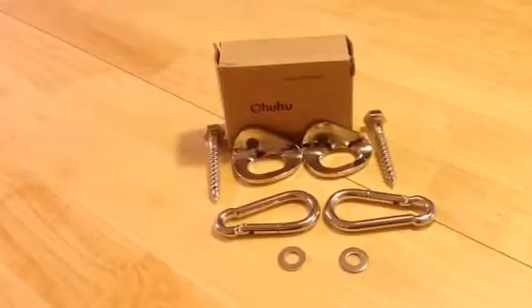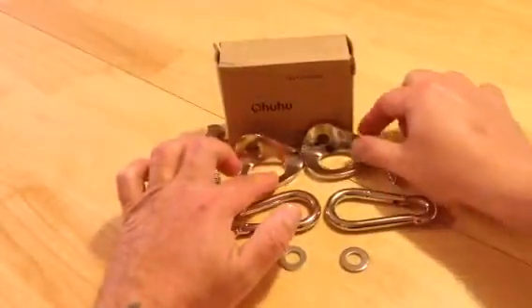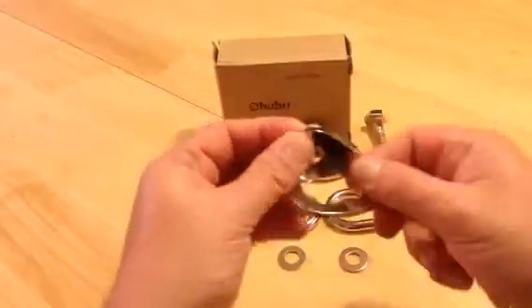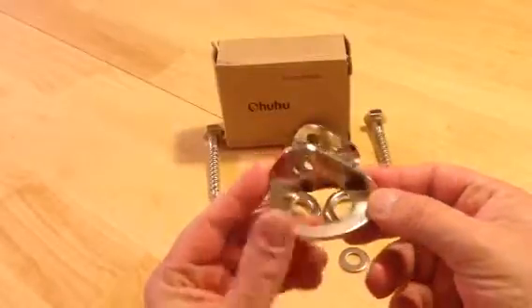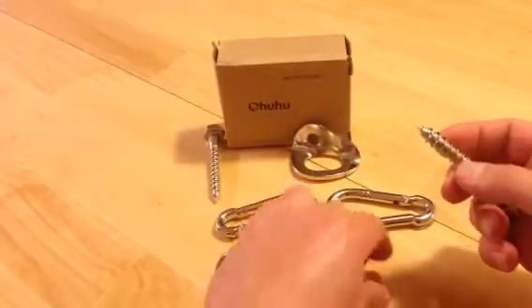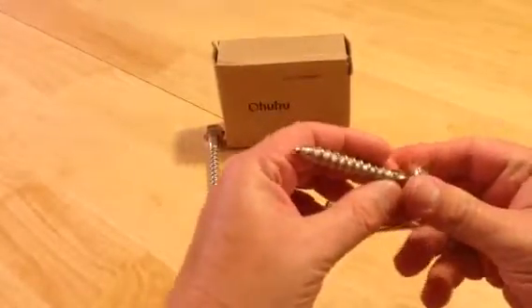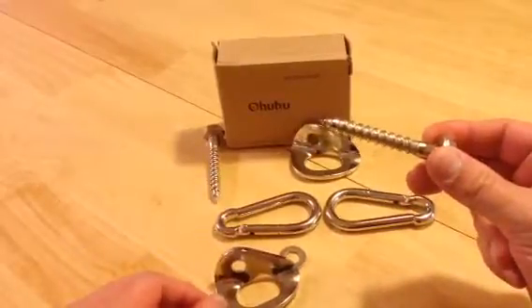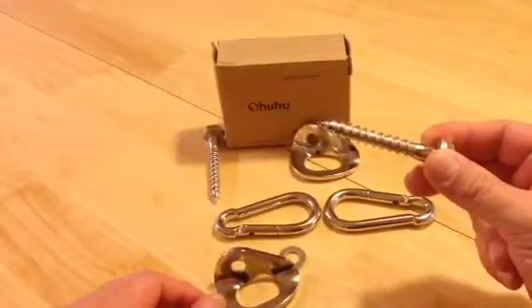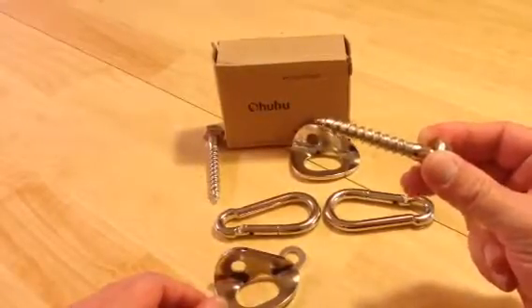I got it now and I can't wait to install it. When I do, I'll update this and show you it installed. It comes with everything you need — all the hardware. These two mounting pieces are the key: with the bolt, each goes into the wall or post, one on each side. Measure it out, do a dry run with your hammock, and know exactly where you want to put it, because this is going to tear a big hole once you get it going.